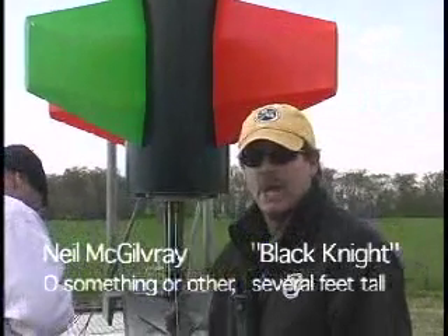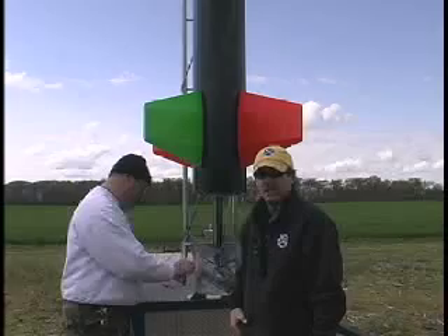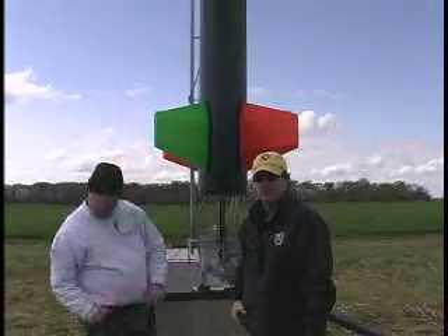Don't know how much it weighs. Not really sure what the motor is. Don't do sims on them. Just put a motor in it, press a button and see what happens.